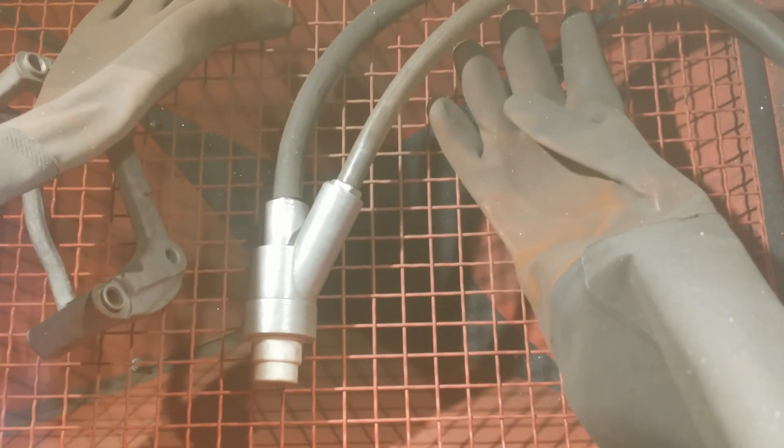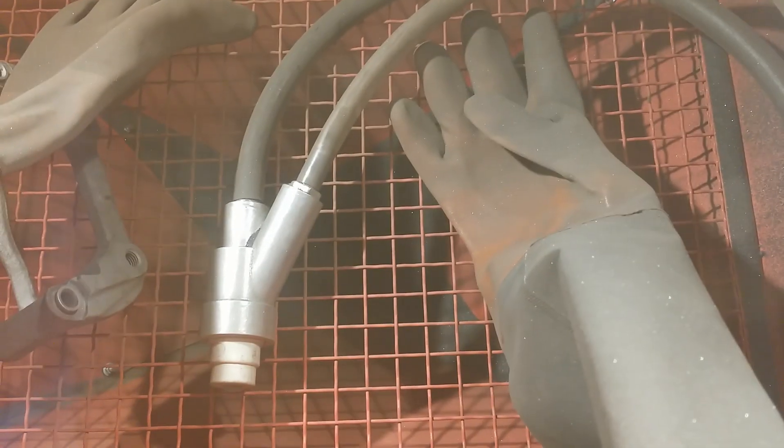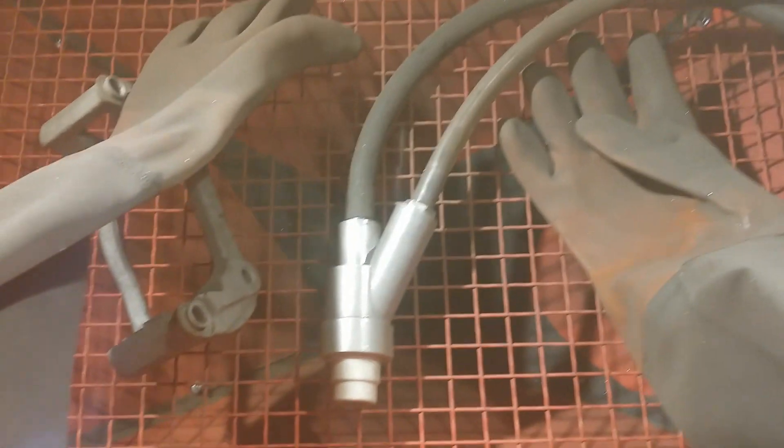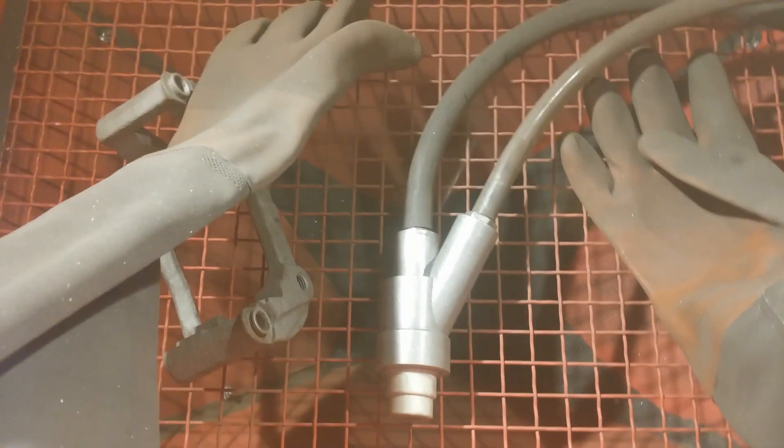This cheap son of a gun works great. Air intake baffle made in-house.